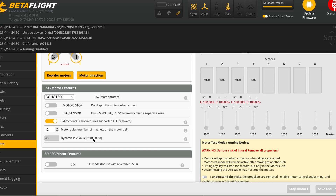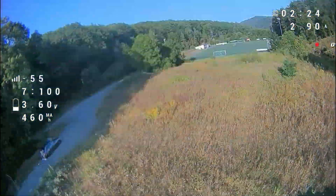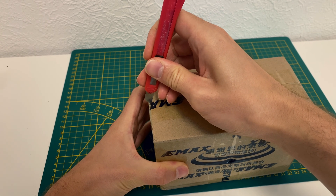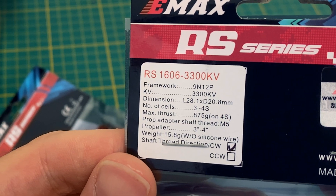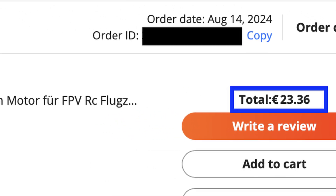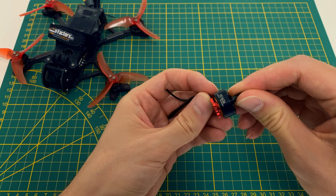Hey guys, today I want to show you how I turned my AOS 3.5 FPV drone into a real powerhouse. Let's dive right in and check out what's inside this mysterious package. These are the EMAX RS-1606 motors with 3300kV and a nut mount. I got these motors for just 23 euros, which is about $25. That's a steal for the power these things pack.